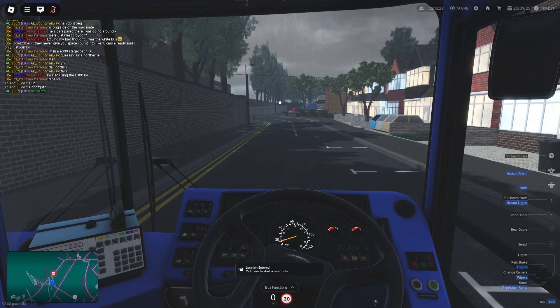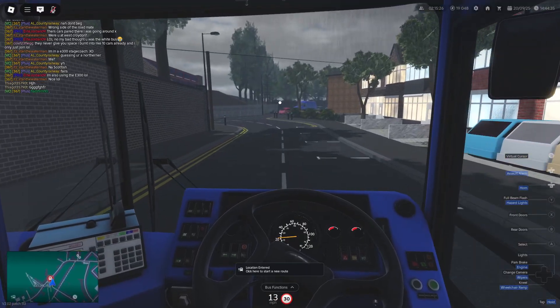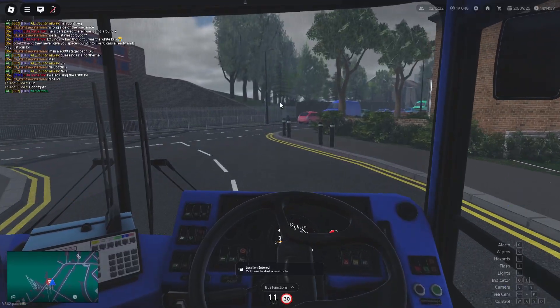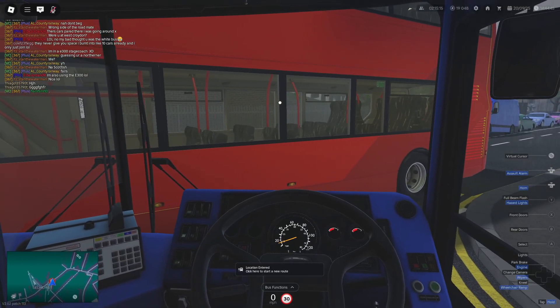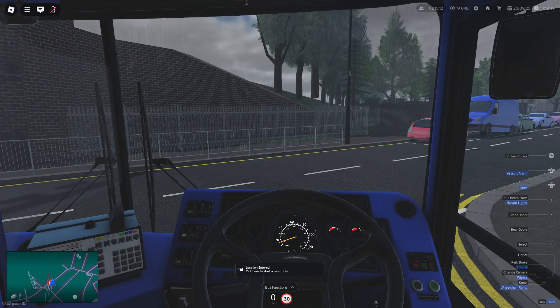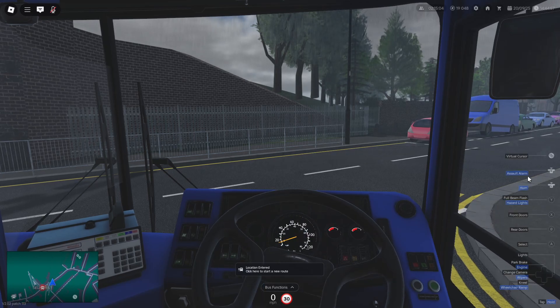If I'm driving, you can see the steering wheel is mapped correctly. Clicking the horn — that is the issue that still needs fixing. I don't know if it will be patched, but that's generally how to connect the steering wheel to Croydon.